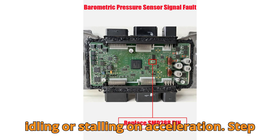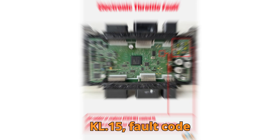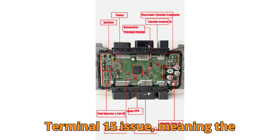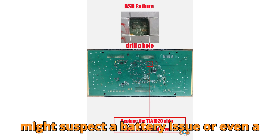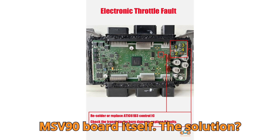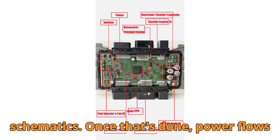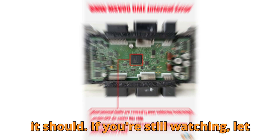Especially useful if you've been dealing with rough idling or stalling on acceleration. Step 5: Terminal 15, KL.15, fault code 1B5102. The 1B5102 fault is a sneaky one — it indicates a KL.15 Terminal 15 issue, meaning the DME isn't getting ignition voltage despite the main relay being active. You might suspect a battery issue or even a glitch in the car access system (CAS), but often the real issue lies on the MSV90 board itself. The solution: re-solder the integrated fuel injector/fan chip ATIC94D, clearly marked in red on the board schematics. Once that's done, power flows correctly, the ignition signal registers, and your engine wakes up like it should.